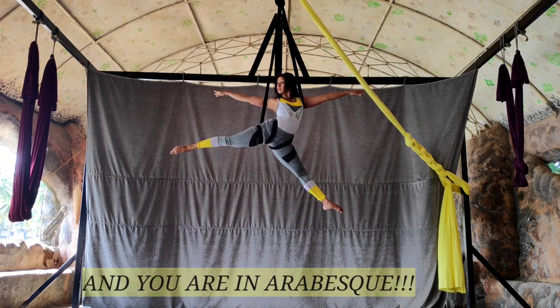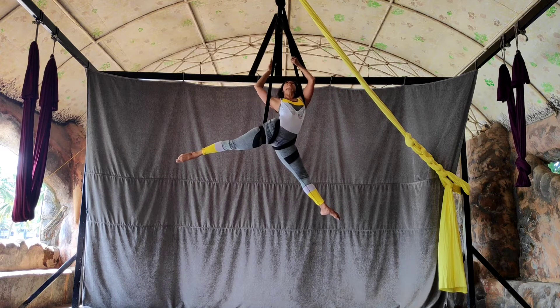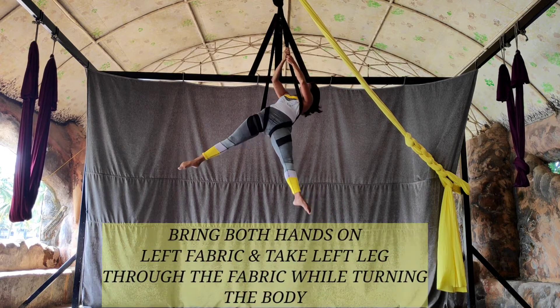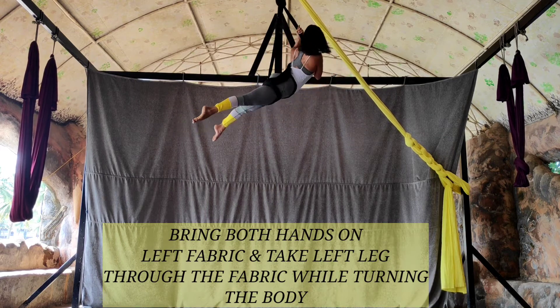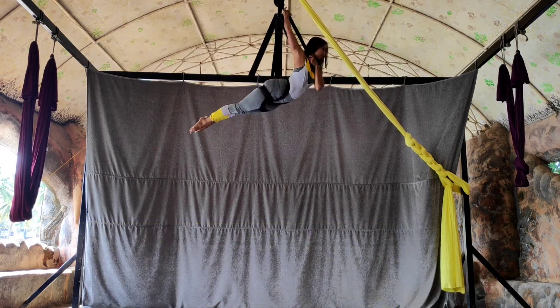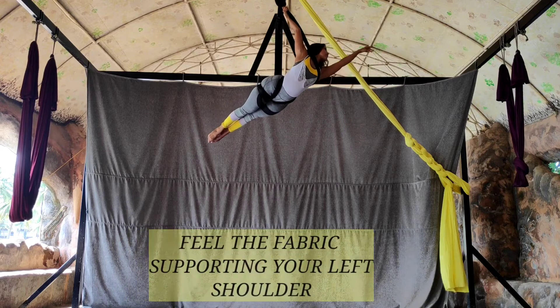Extend both legs and you're on arabesque. Now both hands on the left side of the fabric, lean back, take your left leg through the gap, keep climbing up and turn — and you're in a beautiful mermaid. You really want the fabric to be supporting your left shoulder and your entire torso.